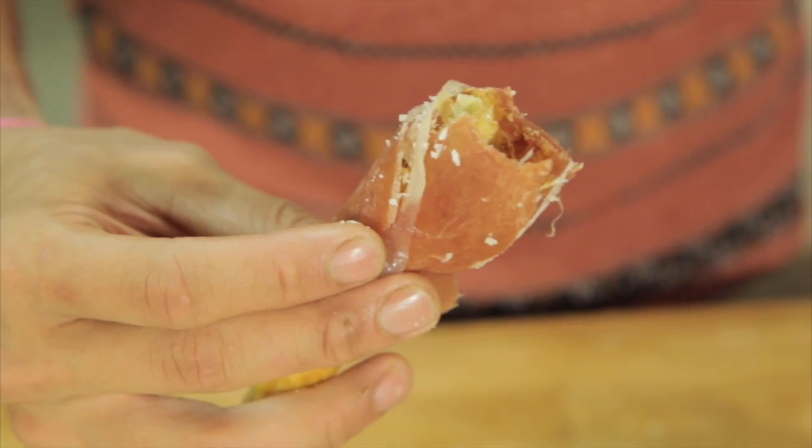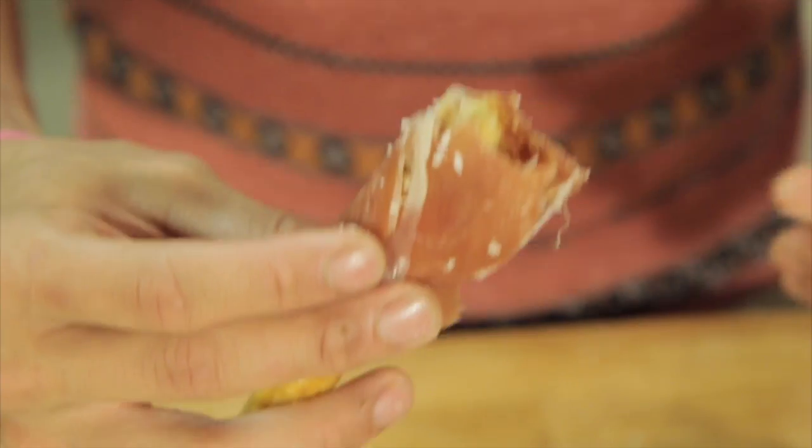It's crunchy. The prosciutto gives it a nice little saltiness, and the asparagus is actually nice and tender inside. So the textures are really fun. And of course the pecorino just gives it a nice little flavor. You should go try it because it's pretty darn good.